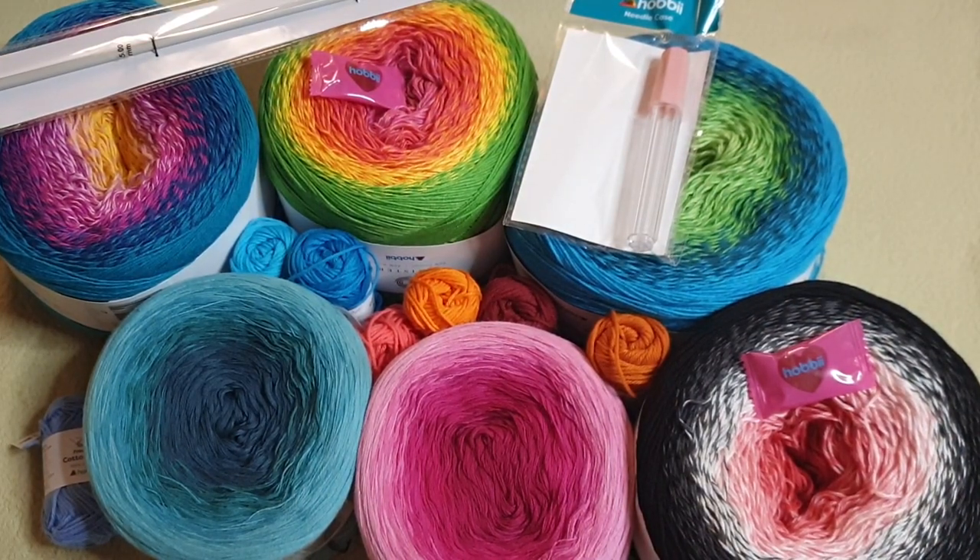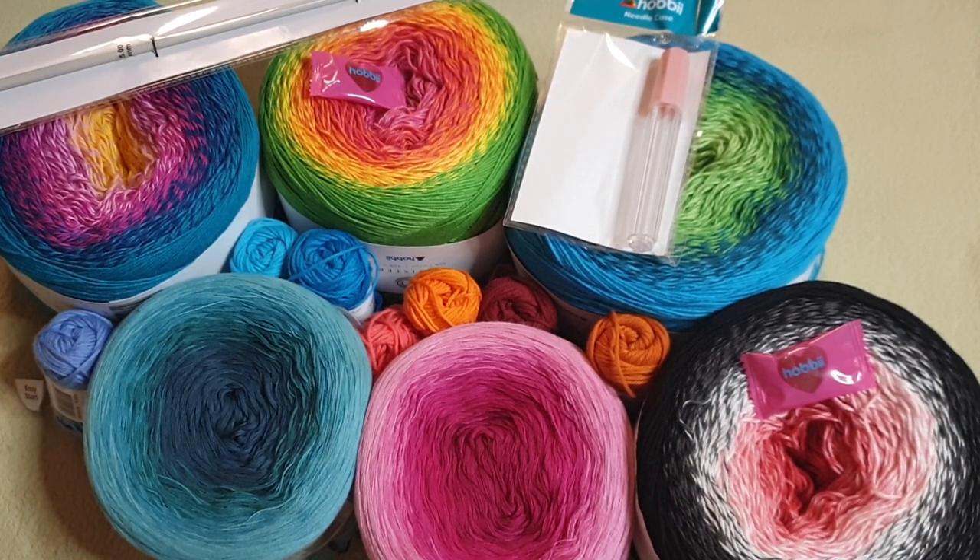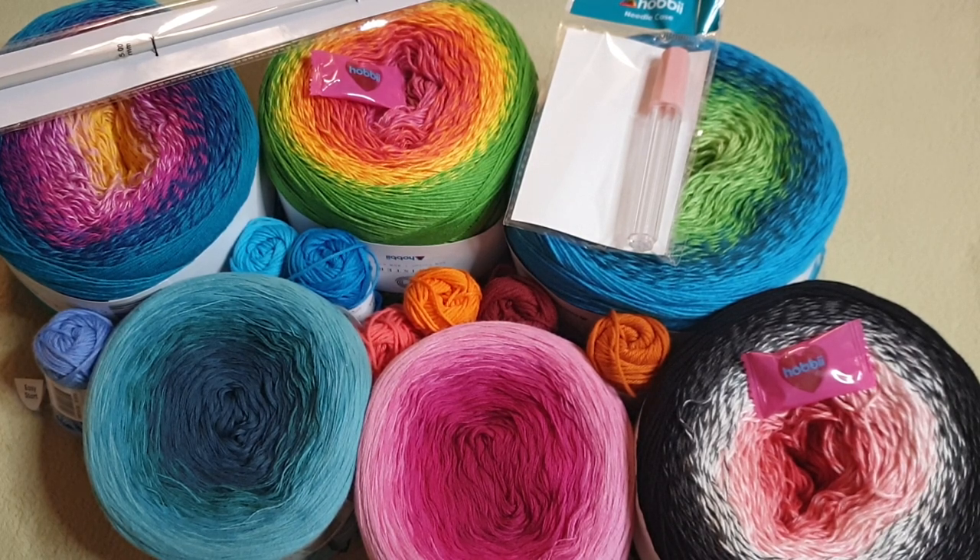I'm trying to cheer myself up and hopefully stuff will turn around soon. Today has been a really tough day — the yarn is really helping to cheer me up, but I didn't know this was going to be a hard day since it is one year since we found Hobby's brother deceased. We've been to the cemetery lighting some candles.